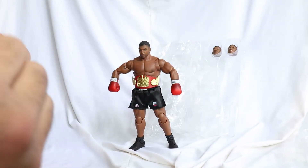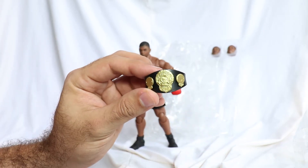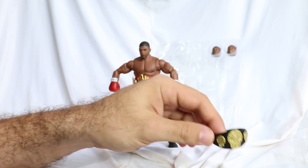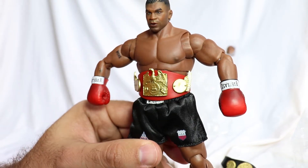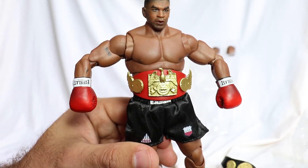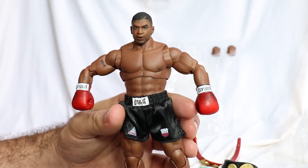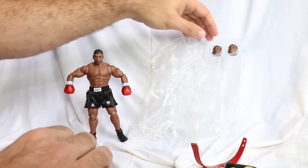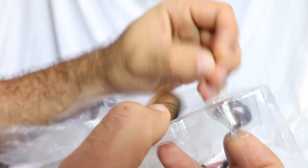The other belt has the same closure system. Very beautiful, nicely painted, looks great. I already put it on his waist — also looks great. Very nice. Now, outside the head that comes on the figure, it comes with two extra heads. Here they are.